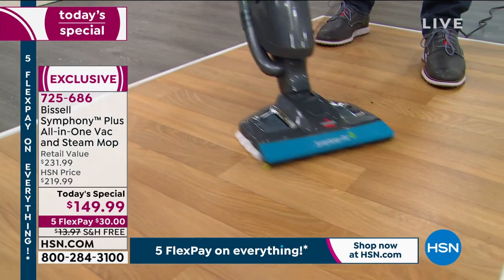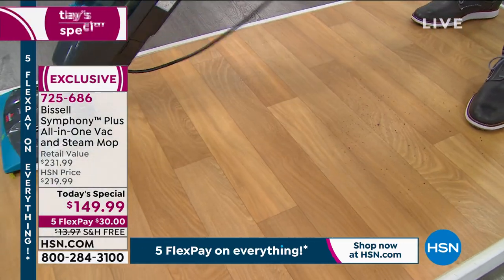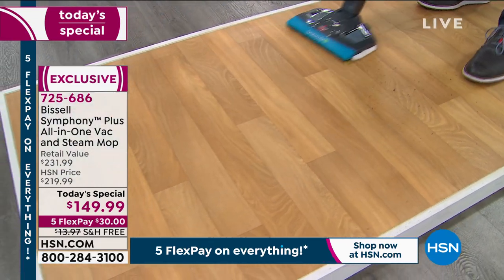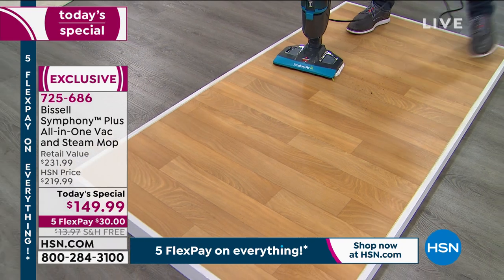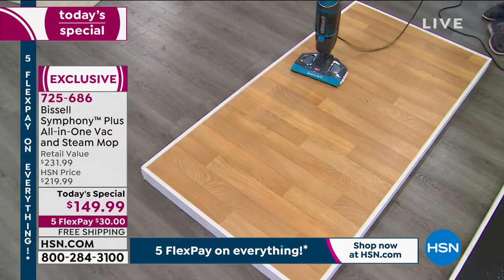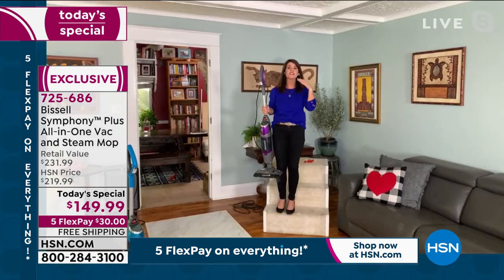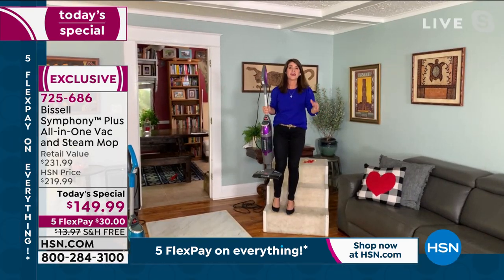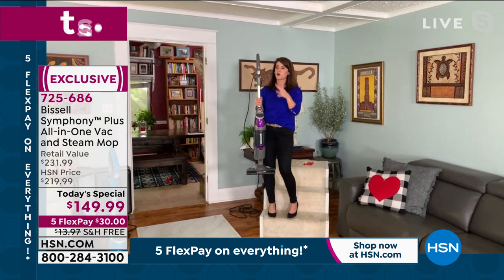I'll do about half the floor here just to show you how nice and clean it gets. Look at the shine! That's what I love — it's a hardwood floor and look at that shine. I'm going to turn it off — the shine on that floor is ridiculous. No pulling. You get that shine, that sanitizing, you're cleaning all the dirt and bacteria. This is the most easy, flexible way to clean your home. It's 10 pounds — you can go upstairs and downstairs easily.